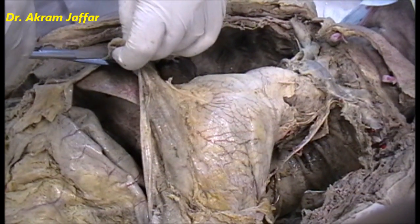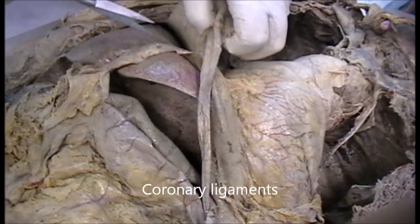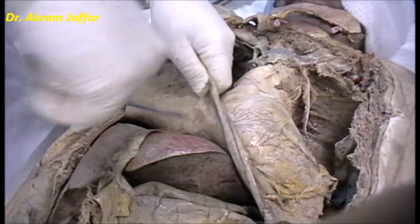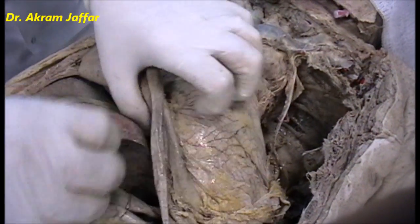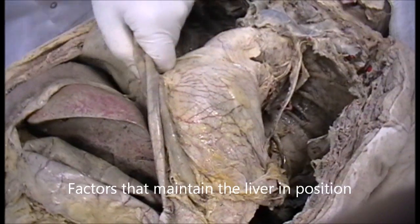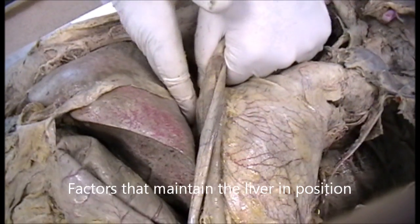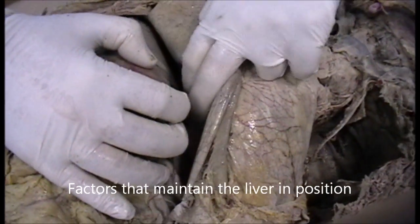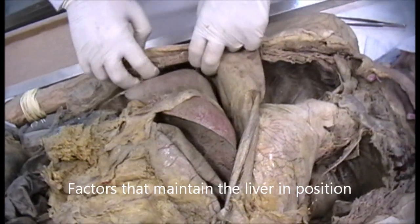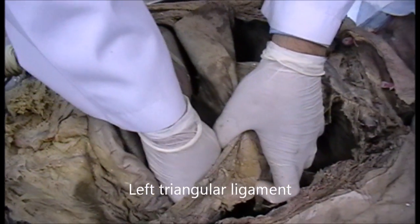Trying to cut the falciform ligament here with the triangular or coronary ligaments. These are the coronary ligaments. The liver is held in position by these ligaments and by its relation of the visceral surface to other viscera, as well as its connection to the inferior vena cava as the hepatic veins arrive into an intrahepatic portion of the inferior vena cava. It's very difficult to mobilize. Here we have the left triangular ligament — I'm trying to cut it.